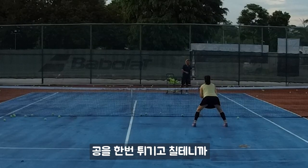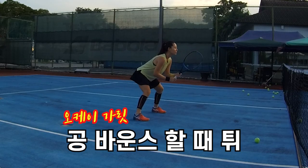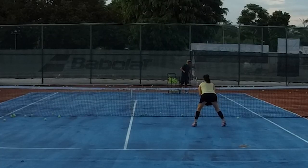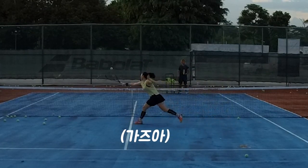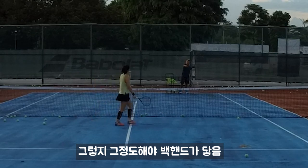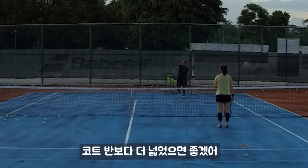Okay, later I'll bounce the ball like this. I'll bounce and hit. So you'll run out when the ball bounces. Run out when the ball bounces. Yeah, because only when you run like that, you can reach your backhand. Because we want your range bigger than the half-court.